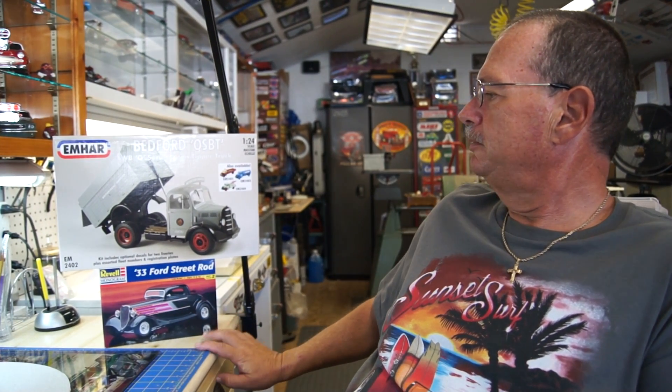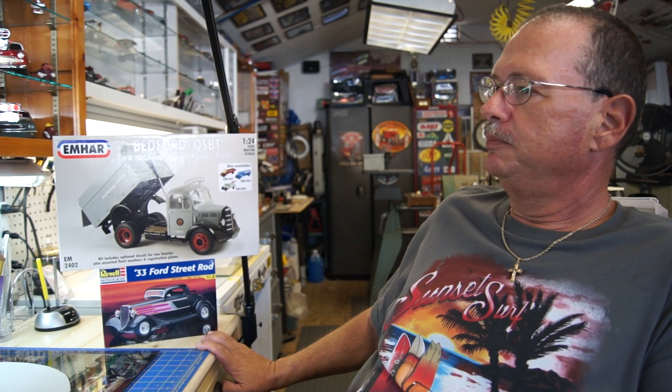Let me show you something that we got at the show. I picked up this Revell 33 Ford. I like to do my 32s and I've been wanting to do a 33. The kit hasn't been released in a while, and I found one down there. It was a sealed kit — of course I've already had to open it, I couldn't wait. And that'll be going on a build here not too far in the future.